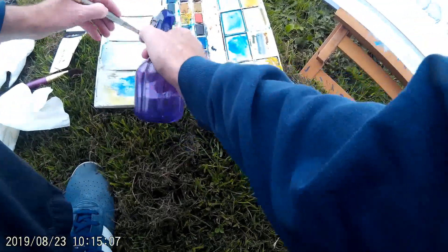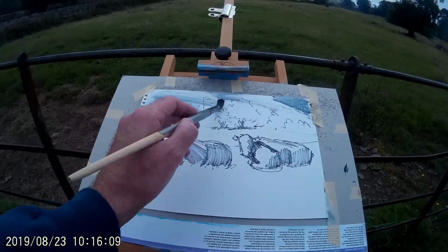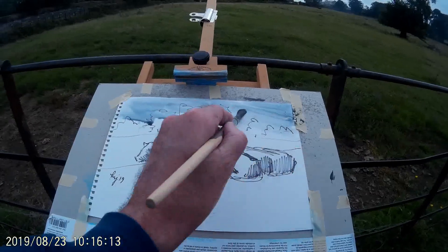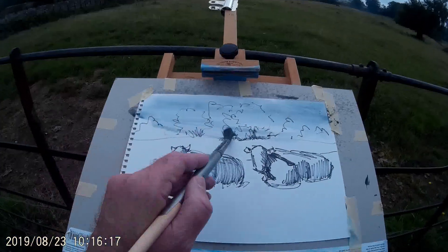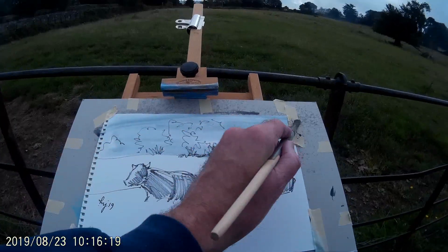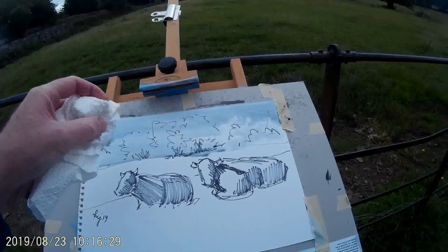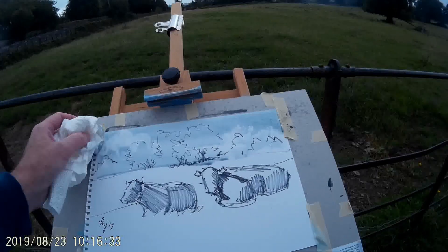I'm back at the same field but this time I've got my watercolour kit — this is just a standard Winsor & Newton watercolour kit. As you can see it's not quite as sunny as it was before, but that's okay. It's kind of interesting to me to capture this scene on two different days — so the drawing was done on a bright sunny day but today it's a little bit more overcast.